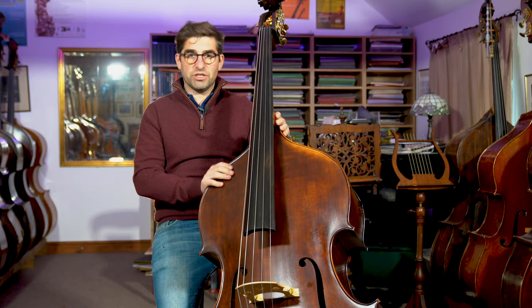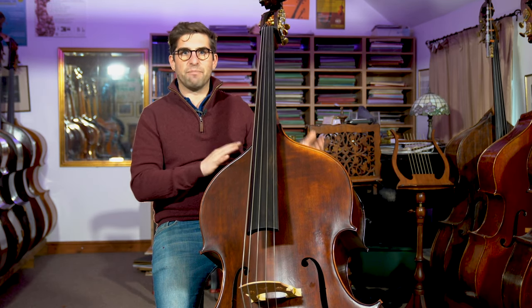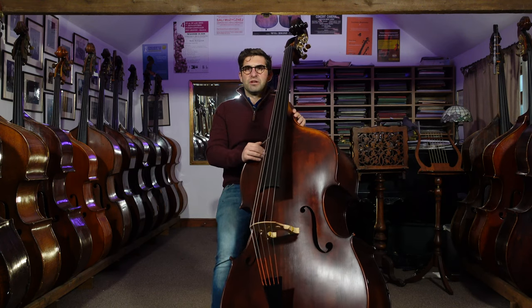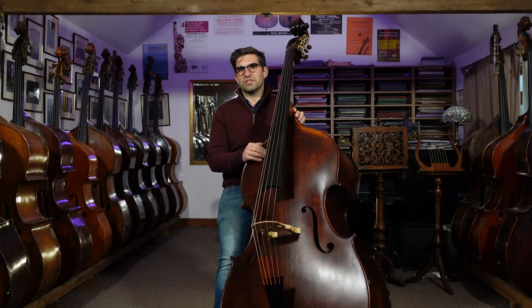The original — this is the original outline of it — but we've sort of tweaked the sound holes and changed those. We've given it a round back and it's kind of become its own model under us, but the inspiration was from that original bass, the Vincenzo Ruggieri.